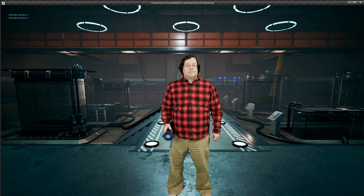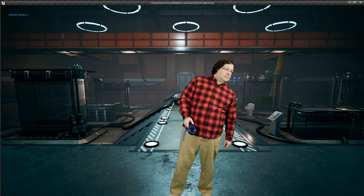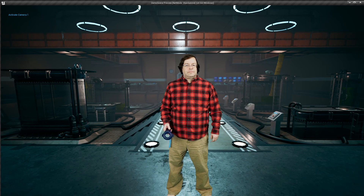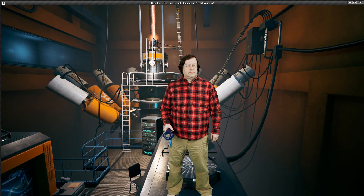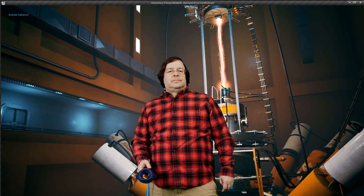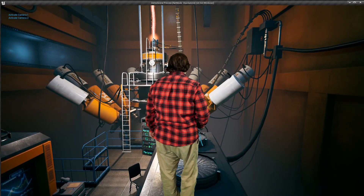You probably noticed the camera isn't moving around very much. That's because my camera robot died last week and I'm waiting for a replacement — it should be coming very shortly. One thing I can actually do is pick up the close-up camera and move it around holding it in my hands. Works very well. I'll try and show that in another demo a little bit later.